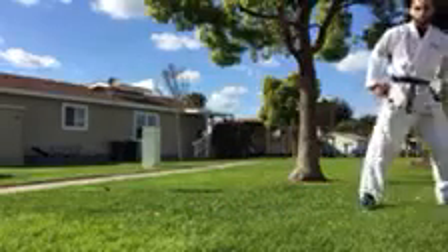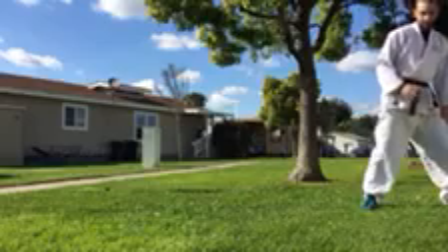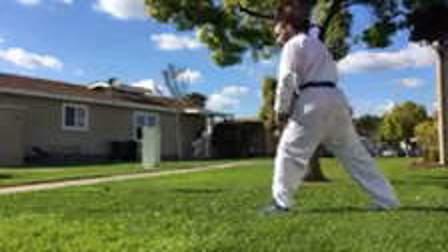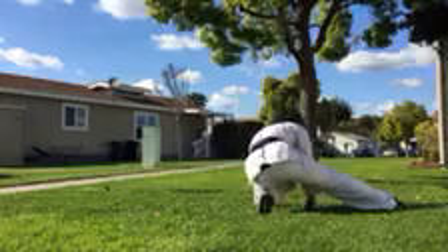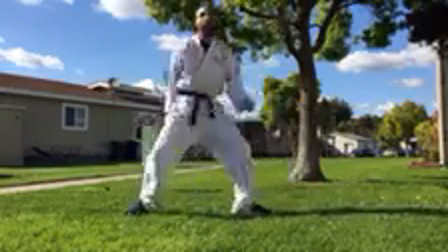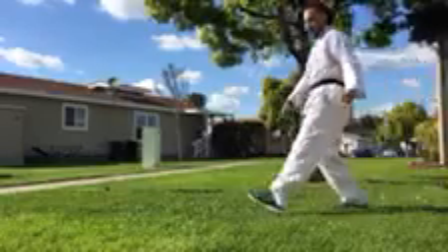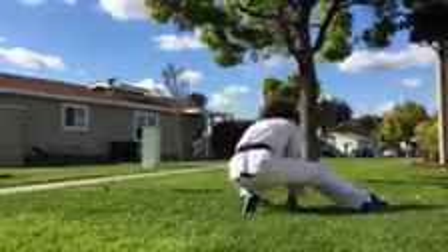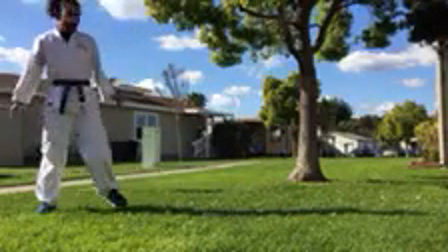Let's talk about back sweep. That was front sweep. Now back sweep — we're going to take this leg and we're going to step first. Then we're going to sit on that heel. Other leg goes out straight. Hands are down. And we pull across for a hook kick, hitting with the bottom of our foot. One more time: we're going to step across, sit on that heel, other leg should be straight, sweep it across — hook kick. That is a back sweep.